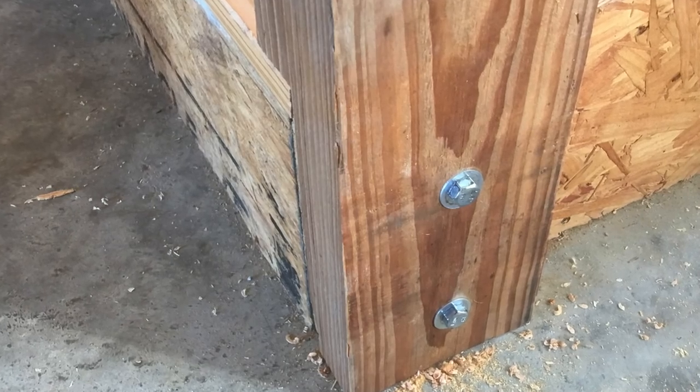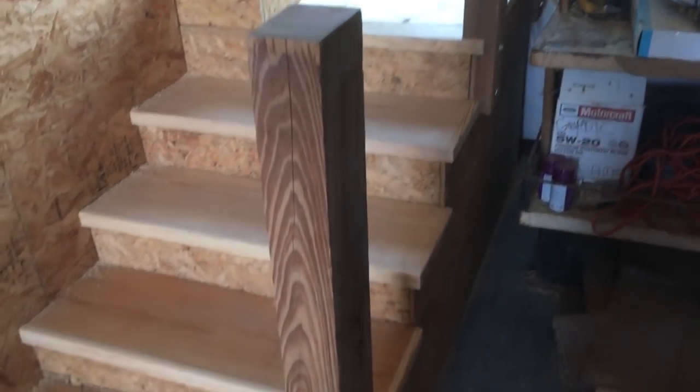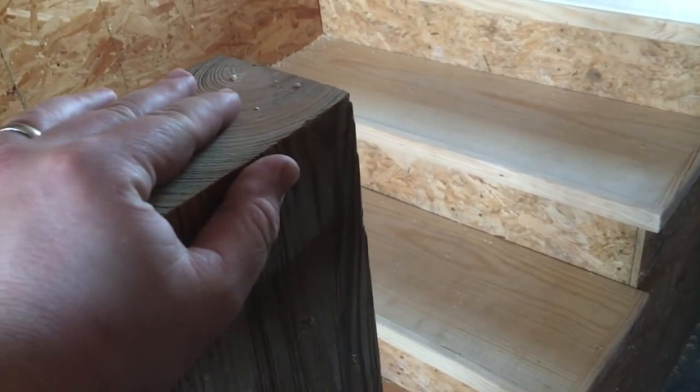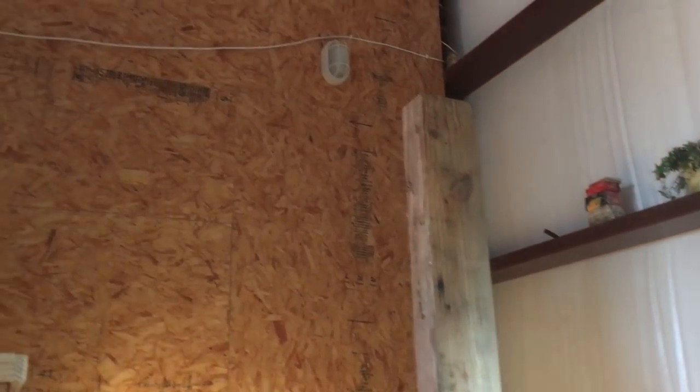Here's the post attached, and here are all the posts attached. I used 3/8-inch lag bolts that were about 5 inches long, so they went through the OSB and into the 2x framing underneath. These things were incredibly sturdy once done.